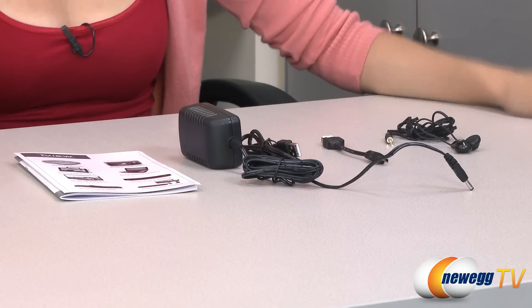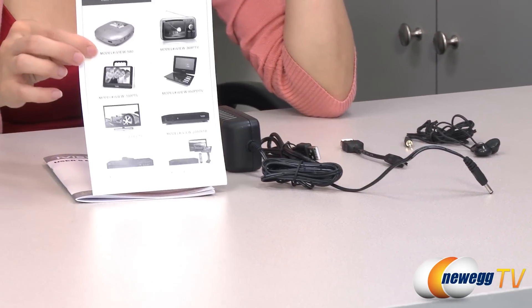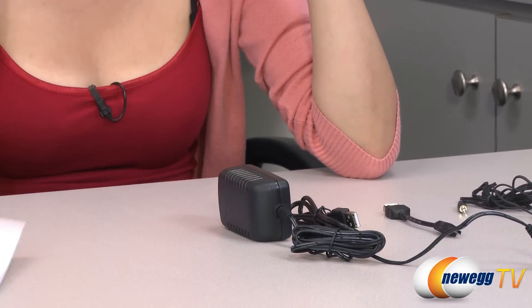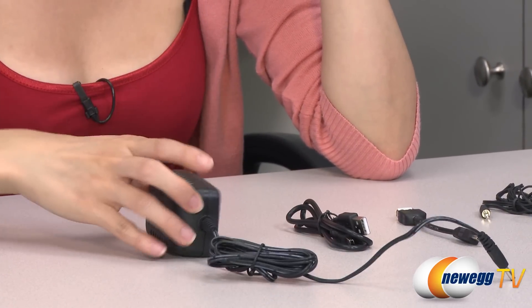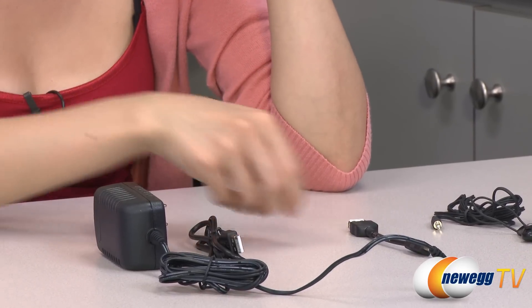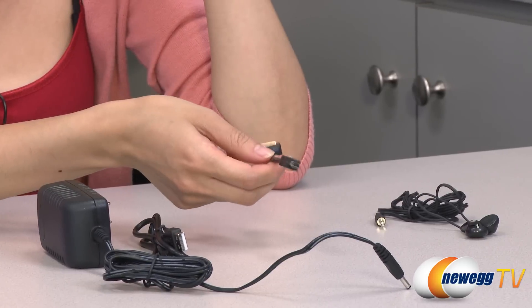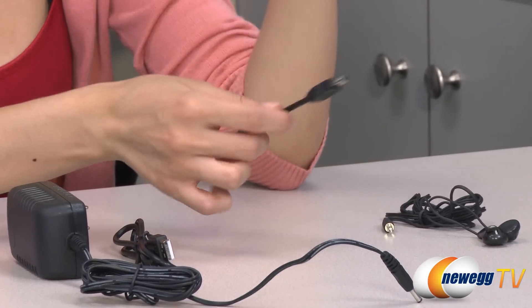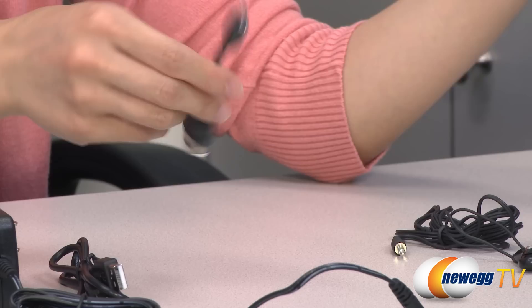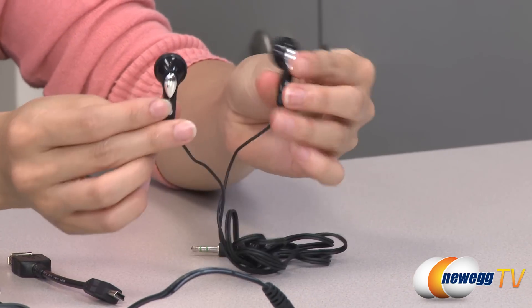These are the accessories included in the box. We have some information about their other products as well as your user's manual. Here we have your AC adapter, a USB cable to connect your device to your PC, and your USB OTG cable, which stands for On The Go — so you can plug in a mouse or a keyboard to interface with your tablet. And finally, we have some earphones.